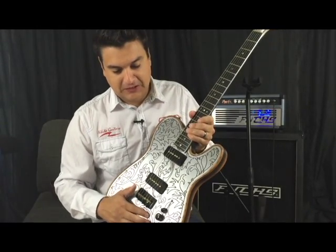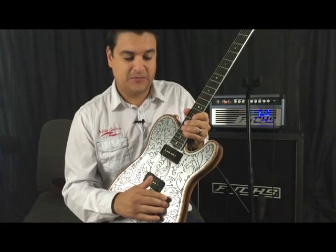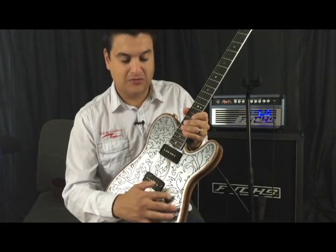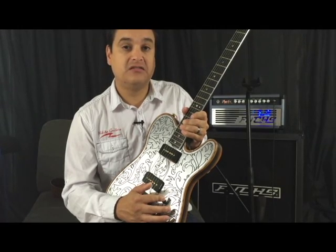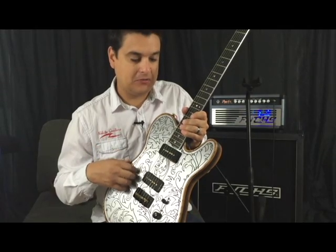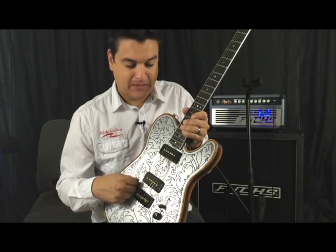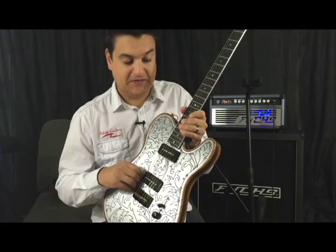Jersey Shore Guitar Garage provided the switching for it. So it's got our normal, as we call it, shoop switching for our Tellys — five-way switching. You've got your normal three positions and then the first notch position here is serial, which basically gives you kind of like a humongous humbucker tone. With the P90s, that's pretty big. And then it's going to give you like a half out-of-phase tone.